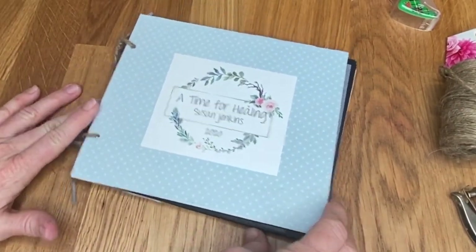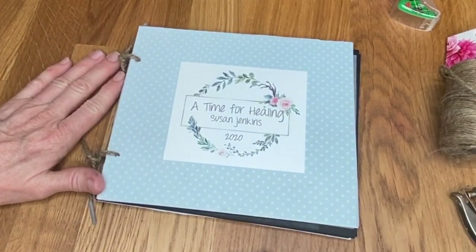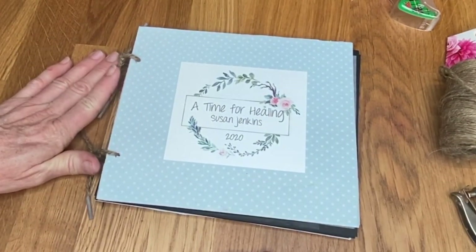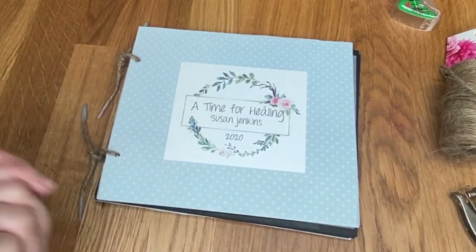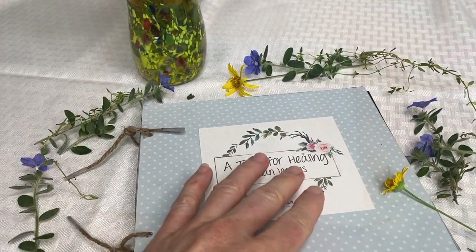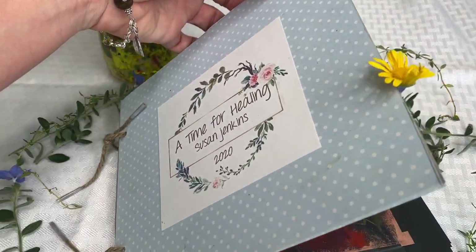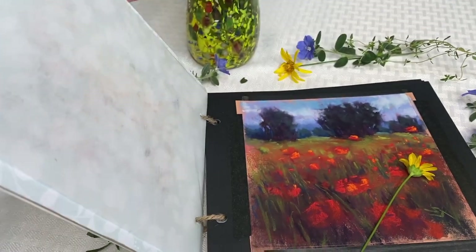You've got a nice little album to present your work for something special like this moment I had with my patrons during the challenging time in our world in 2020. How beautiful it is that art is healing and brings us life and joy. I hope you enjoyed this — I really think pastel artists will love this technique of creating a system to keep your paintings safe.